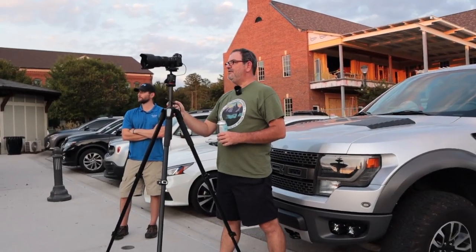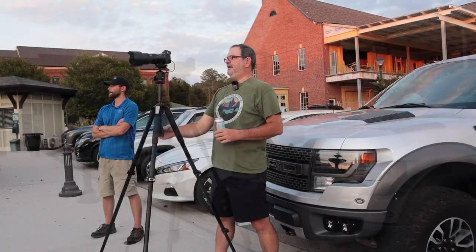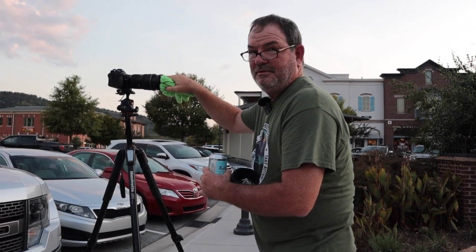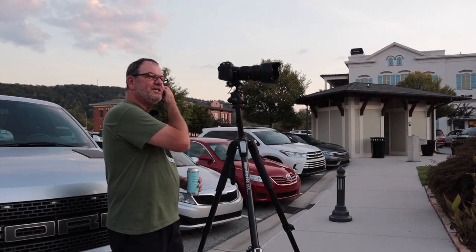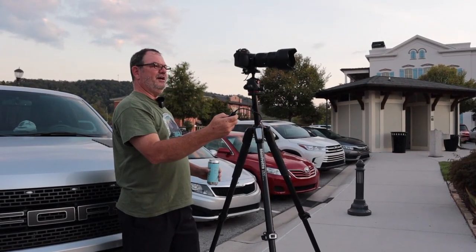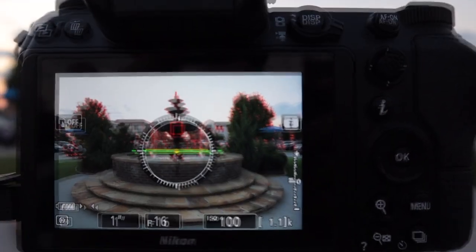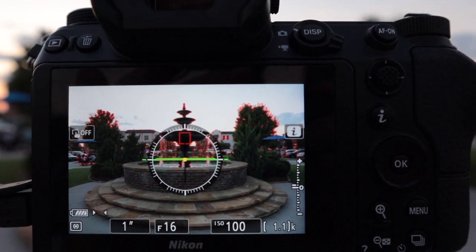We're up to three seconds on the bright shot and one third of a second on the dark shot. It's getting dark enough now — I'm going to take that three-stop filter off. There's dust all over that thing. Without the filter, the bright shot is 1/1.6 which converts to about one eighth of a second; the dark shot for sky detail I think I'm going to use one thirtieth of a second. The focus peaking makes the fountain water look red — kind of neat.